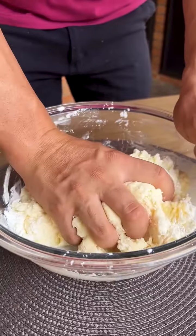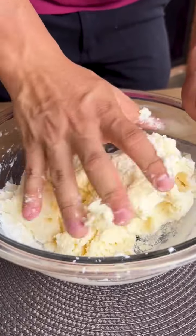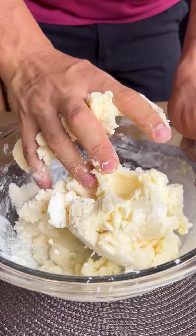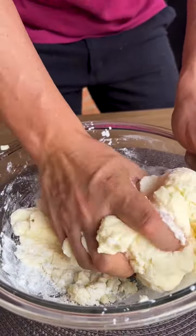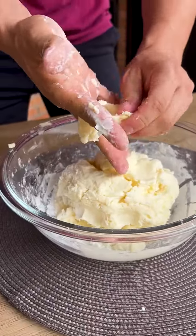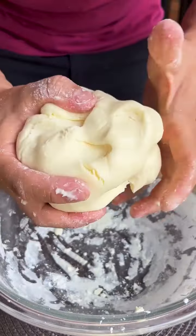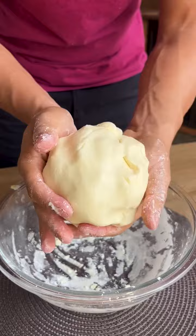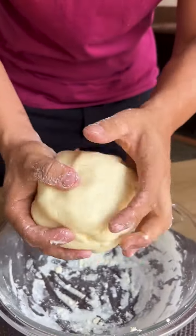It's a super easy dough to work with — very soft, doesn't stick to your hands, and anyone can make this recipe. Just keep pressing like this and we'll get to the point. This is the point of our dough: it was very soft and super fast to reach.